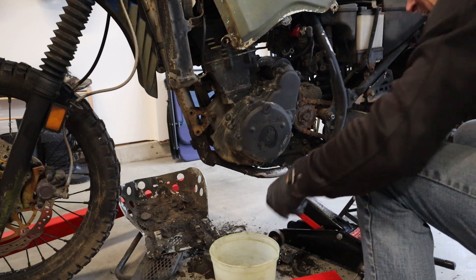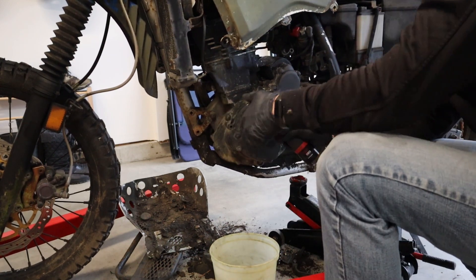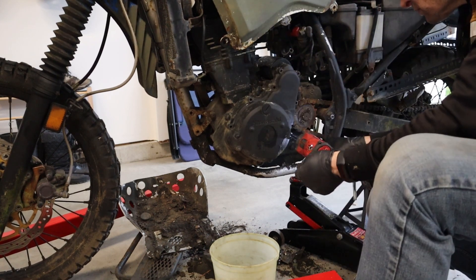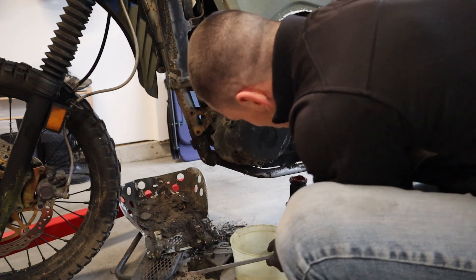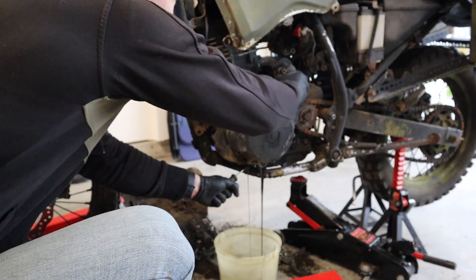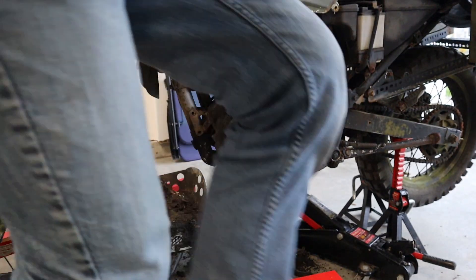There we go. We got oil dripping which suspiciously looks like water. Well, that might explain a few things here, hey? I think we're getting somewhere. Get out of the way so you can see the big reveal.